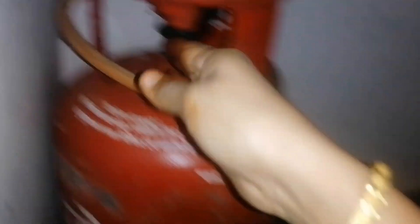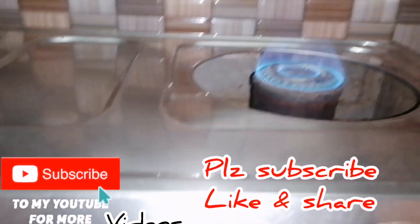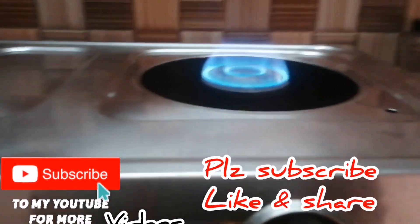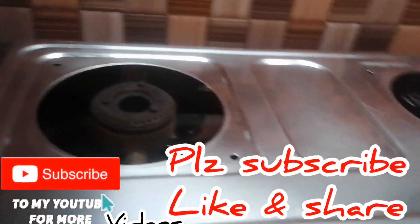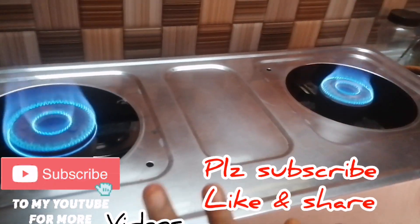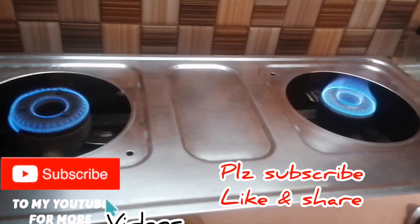We are going to start a full cylinder. We are going to start a step on this side. If you found this video useful, please like and subscribe. Thank you.